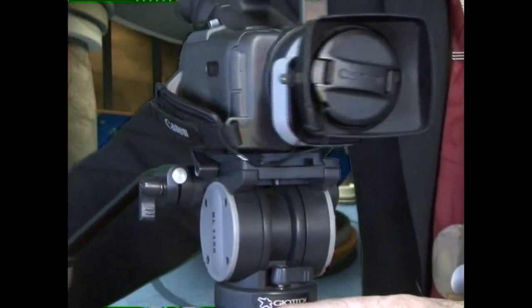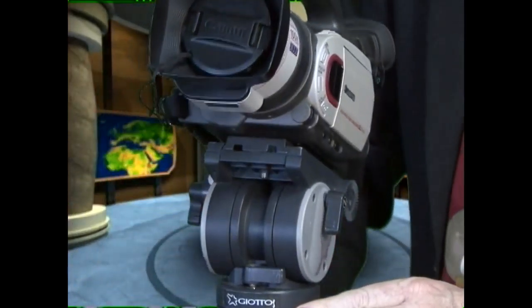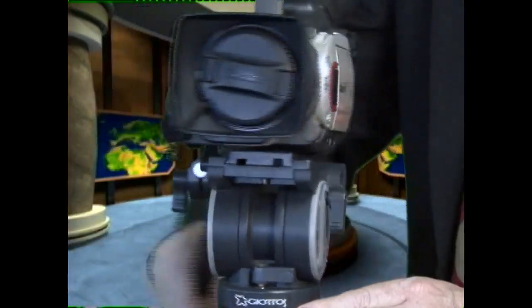This is the up-and-down tilt, and this is the pan. You just warm it up first — you should always warm up the fluid, just like warming up a car, so it's flowing properly and won't be jerking you around. Warm it up a little bit backwards and forwards.